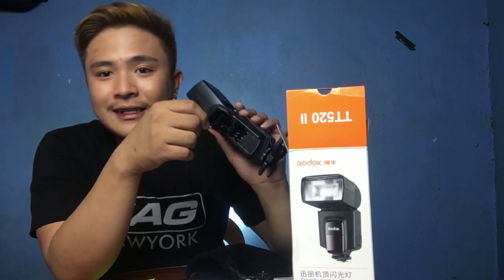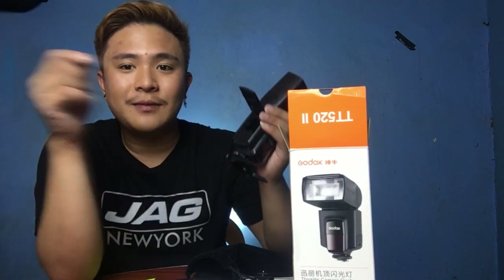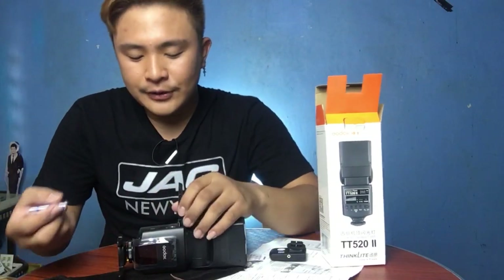The sad thing about this product is that it does not come with batteries — the battery compartment is empty. But I have some batteries here and we're about to put them inside and then put everything together.